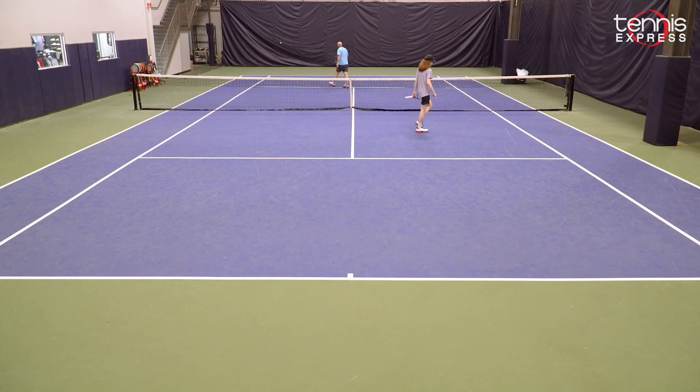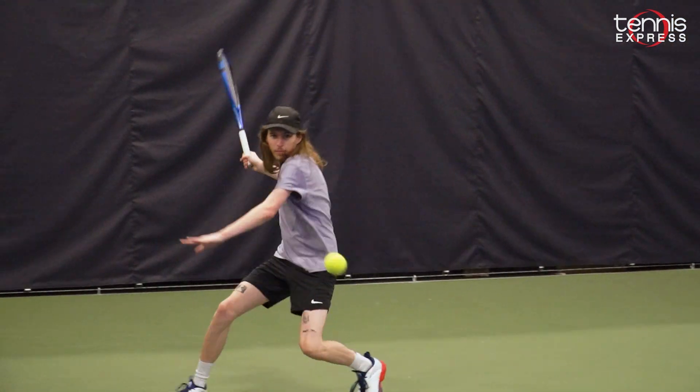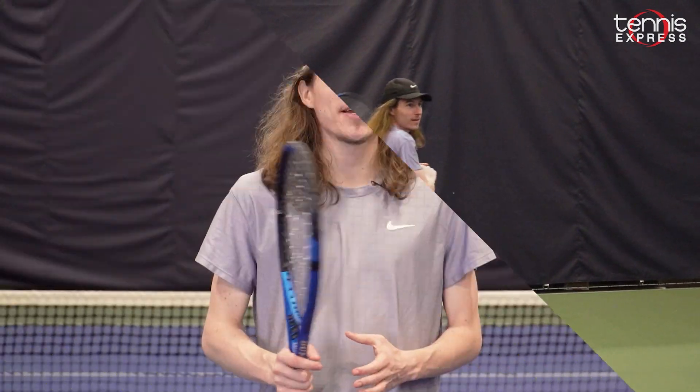If you're a big hitting player who likes power but you want something a little more comfortable and a little more control oriented, take a look at the Dunlop FX500 Tour.